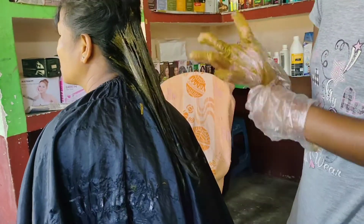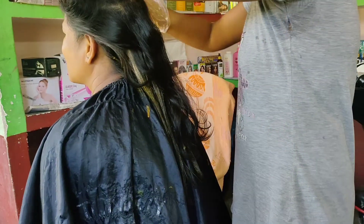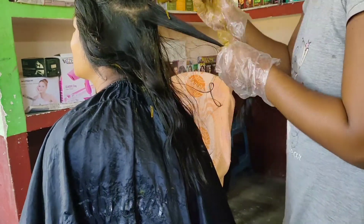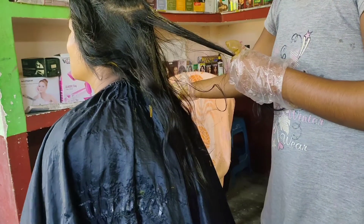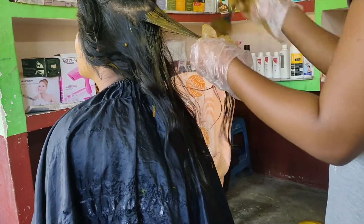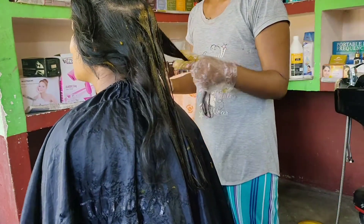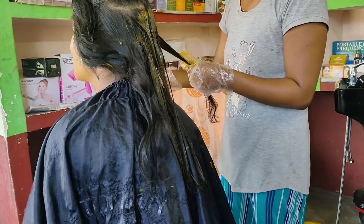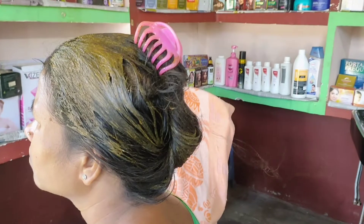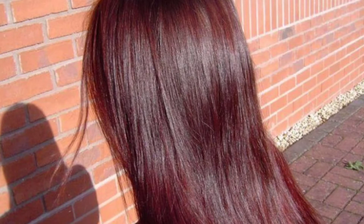If you like this video, please like and share, and please comment. Thank you so much. I will show you a full shot. This is a natural color. Thank you.